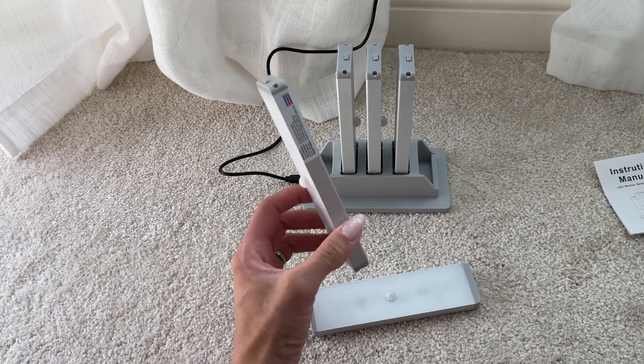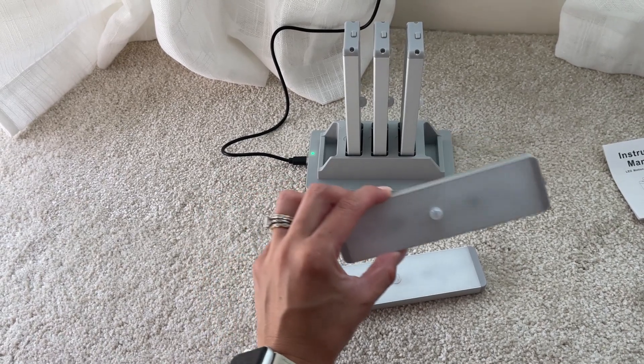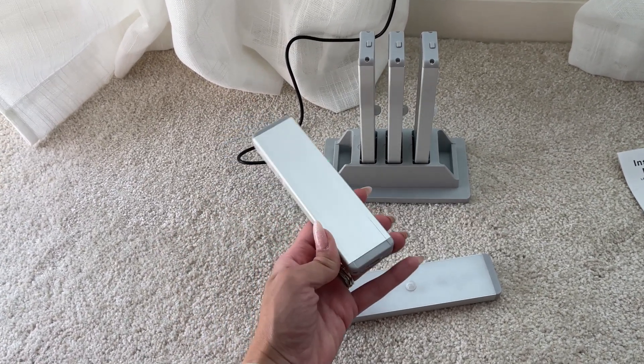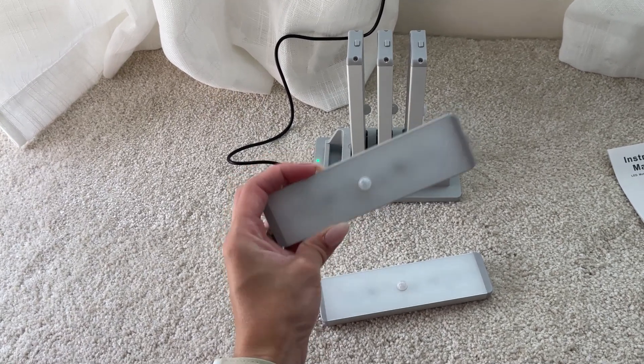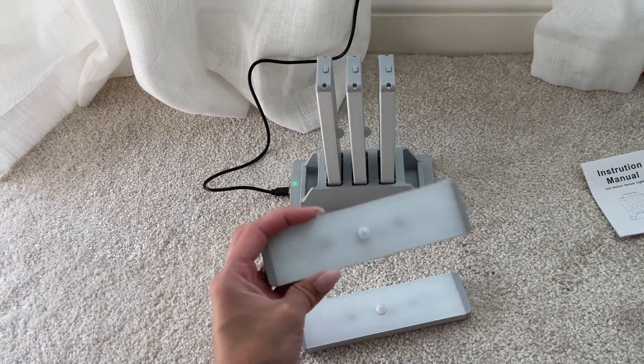They also have the day mode light, which means they're going to turn on anytime you walk by them, regardless of having light or not. That's the option I'm going to choose because I want these in my closet, so anytime I walk in I want them to turn on.